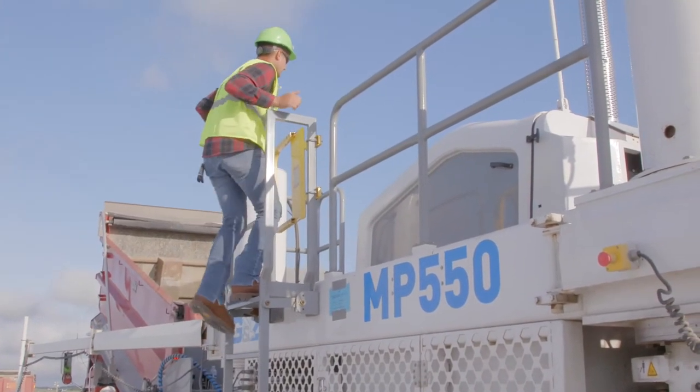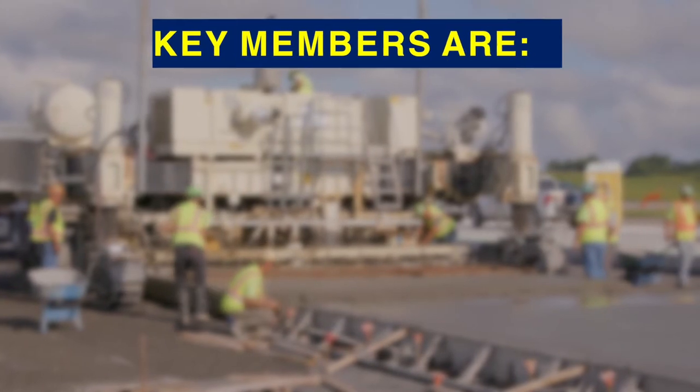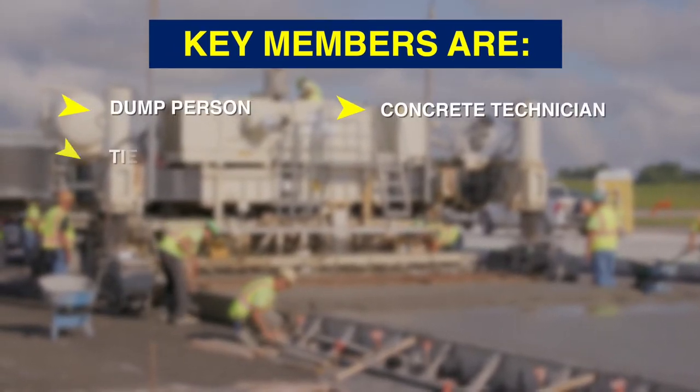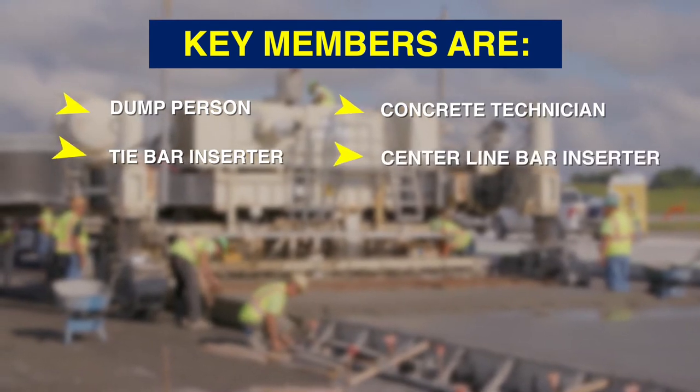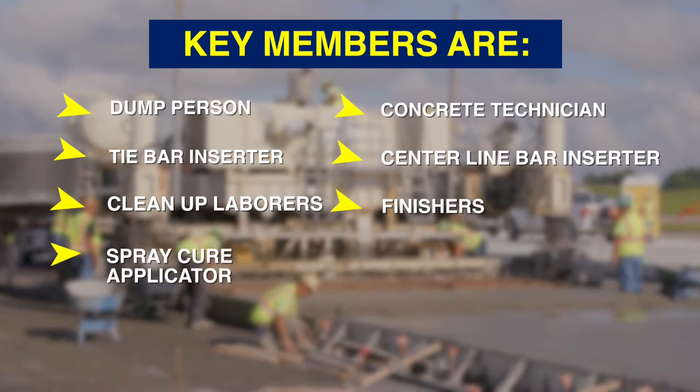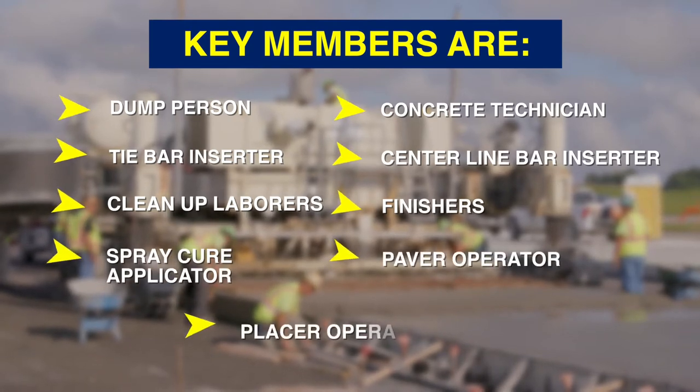Now we will cover the roles and responsibilities of key members on a concrete paving crew. Key members of a concrete paving crew are: dump person, concrete technician, tie bar inserter, centerline bar inserter, cleanup laborers, finishers, spray cure applicator, paver operator, and placer operator.